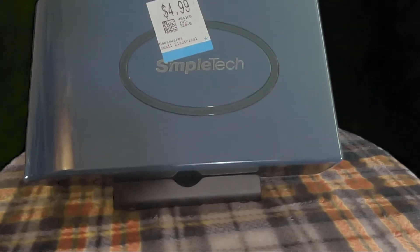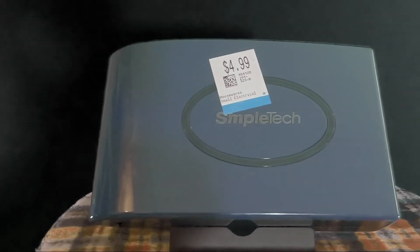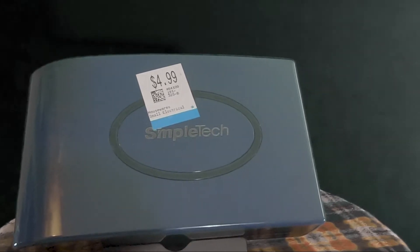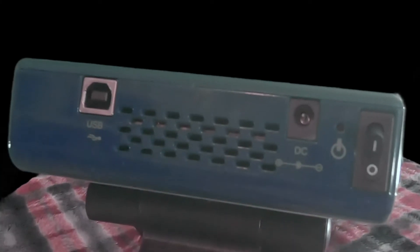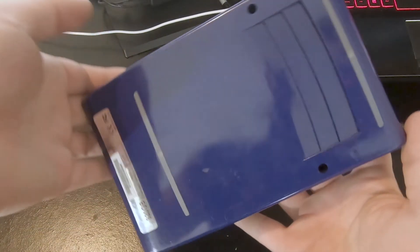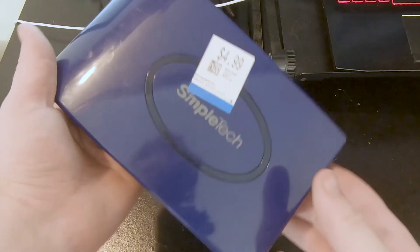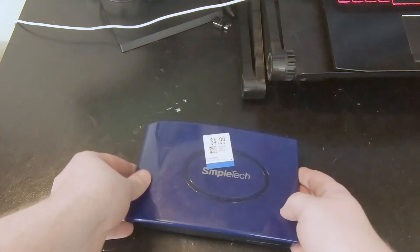Today's treasure: this is the SimpleTek 320GB external USB 2.0 hard drive. I picked this fella up a few days ago at my local thrift store in town. It's sporting a USB 2.0 output port, unknown voltage requirement, and a power switch. Given the dated USB 2.0 and lack of required cables, I had a hunch that this external hard drive has been around for at least a few years and hasn't been used in quite some time.